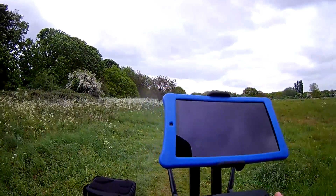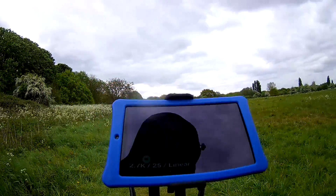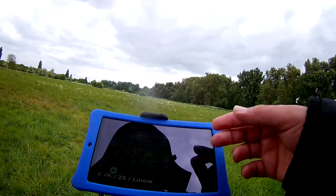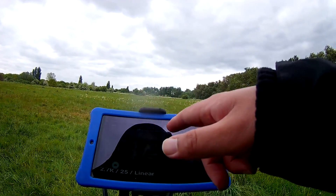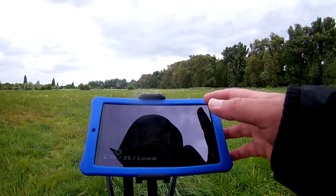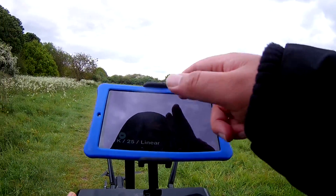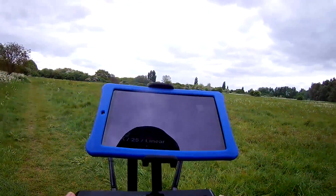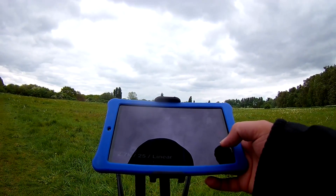I'm just going to hit the fly button, quickly get up in the air. It's very windy today so I just want to get a quick flight. Wow, look at that guys - you can see me walking around. There's so much more detail: you've got your distance, your altitude, it's saying it's in loiter mode, my battery's currently at 61%. It tells me my transmitter strength, speed, GPS satellites, voltage, time in the air. Wow, it gives you a lot on this.